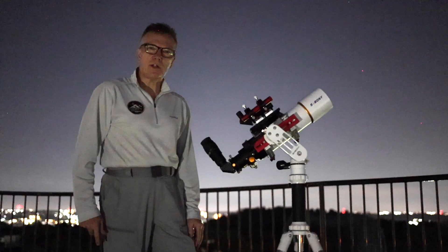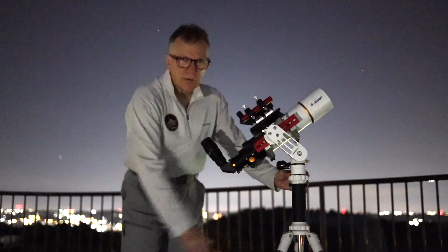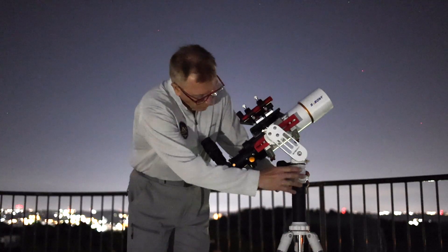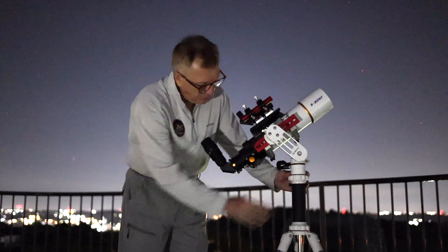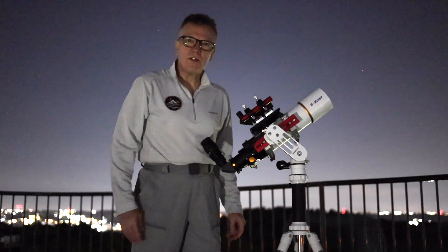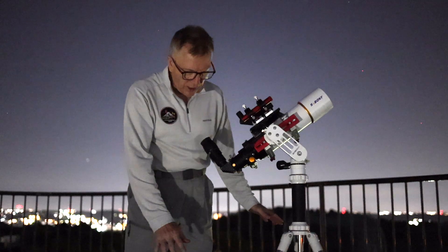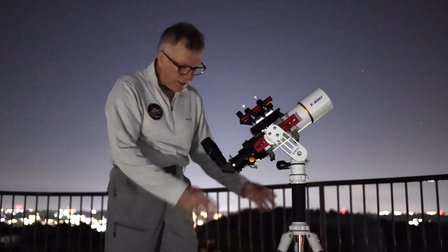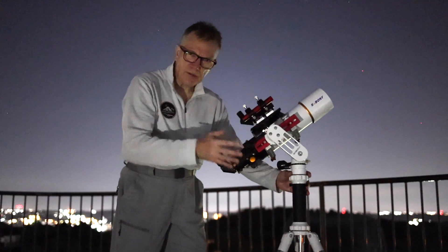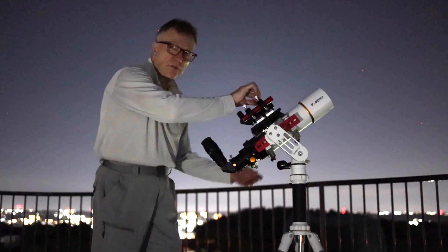Someone mentioned in the comments that it was possible to use the Skywatcher pier extension on top of the SV-225T tripod. I've done that here, putting the SV-225 mini mount on top of it, and it's actually quite nice — it raises it to a very reasonable level. Just be a little careful because the spread on the tripod legs is not really designed for something this high, so there might be a little instability if your weight is off-center. But overall, it works perfectly fine.